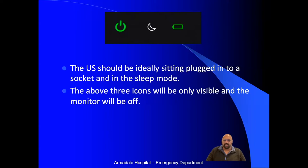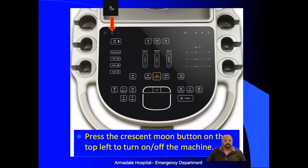This is how you might find the ultrasound machine — it should be plugged in and charging with sleep mode on. The crescent-shaped mode button turns the Spark on and off when it's in sleep mode, and hopefully just those three icons will be visible. Press that button to turn it on from sleep mode. If the machine has been turned off completely, press the green start button. The machine takes around two and a half minutes to start up from being shut down, whereas from sleep mode it starts up almost immediately.